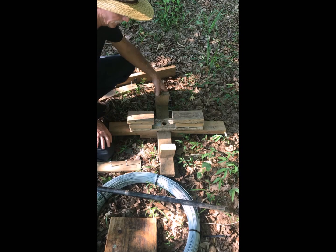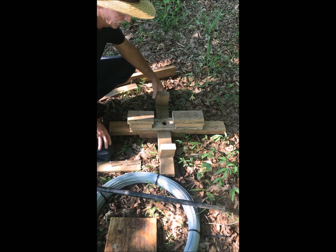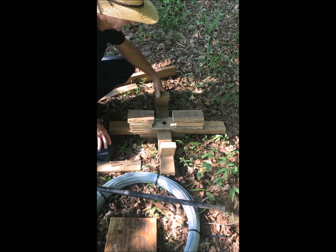Hey y'all, Kenny here. Thanks for joining me. If you're looking for a quick inexpensive way to dispense high tensile electric fence wire, then this homemade spinning jenny may be what you're looking for. My son-in-law Josh and I threw this thing together out of some scrap lumber, and although it's not much to look at, it does the job.